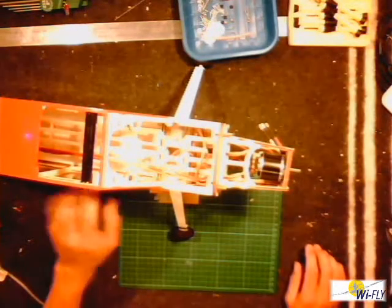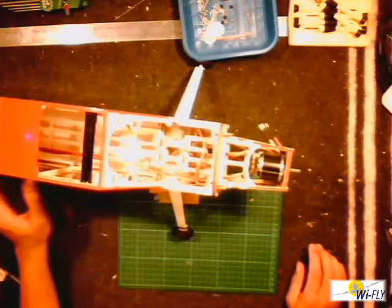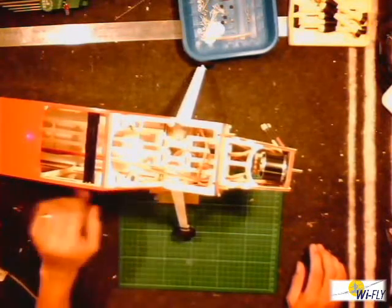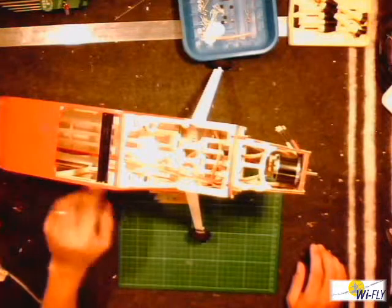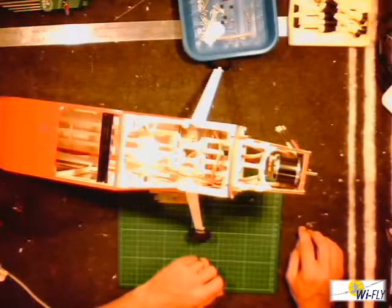I've glued in the little windows now, taking care not to get any epoxy on the outside. If there is epoxy on the outside, clean it off with a little cloth soaked in methylated spirits.